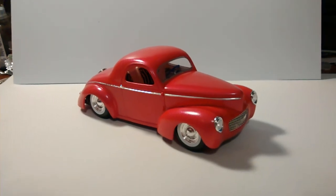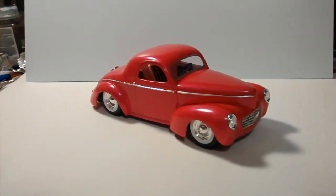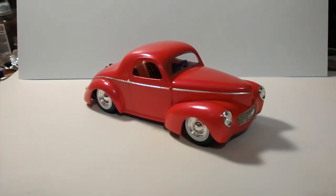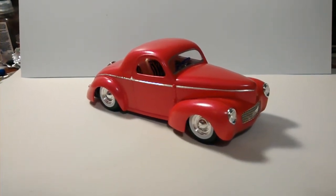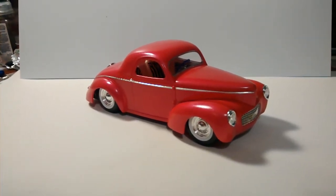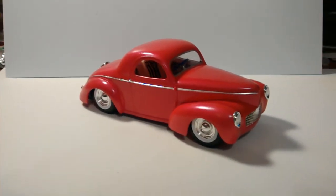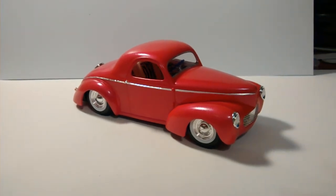There it is, the 41 Willis. It's done in the Tester's One Coat Lacquer Electric Pink. I know a few guys did their cars with that. The Tester's One Coats are real good paints. I'd already built a car for my daughter before in that color and I knew that it worked out pretty good.